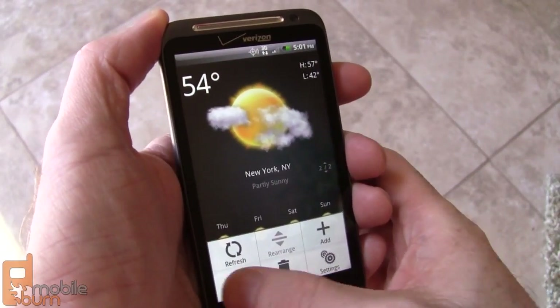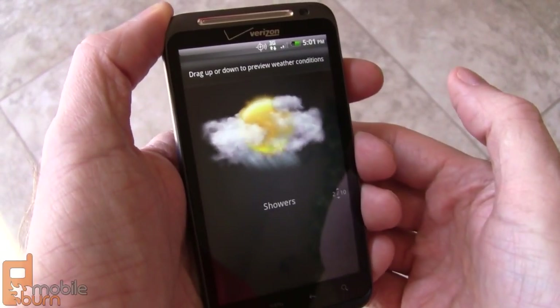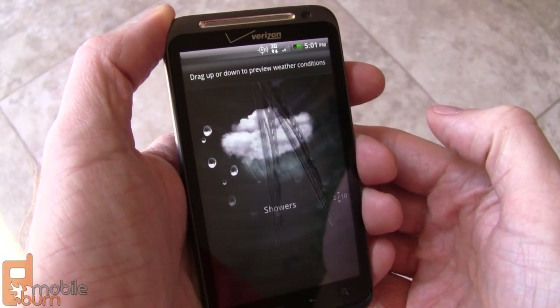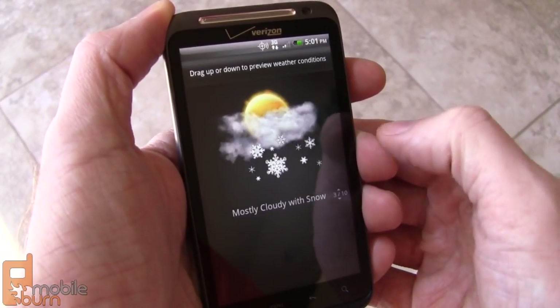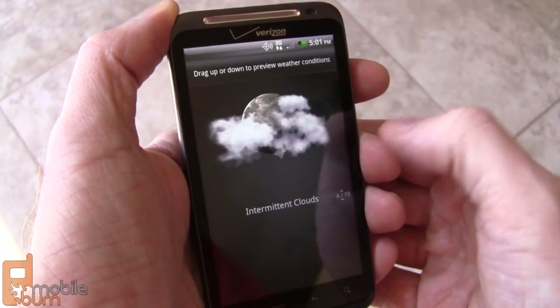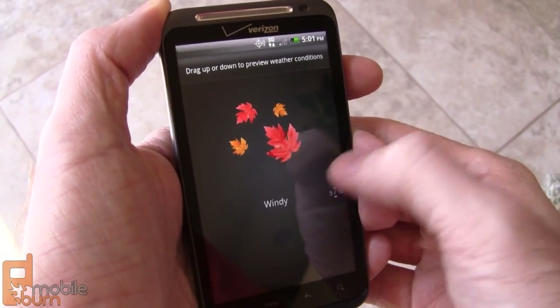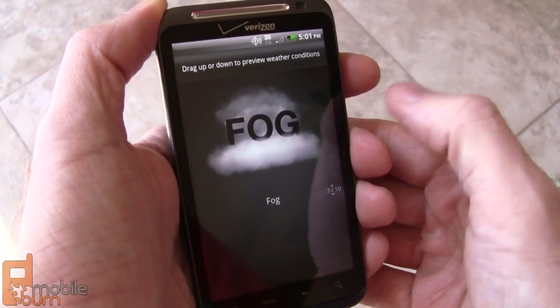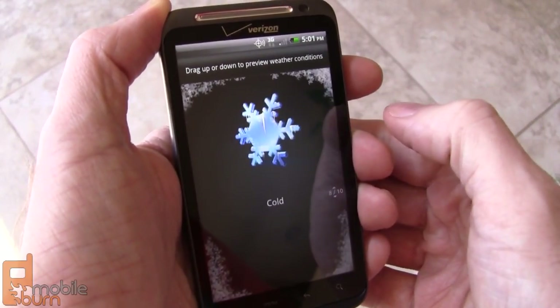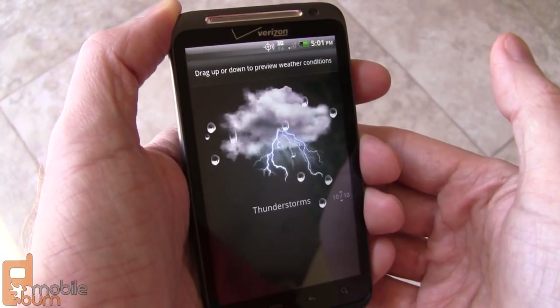I'm going to show you a demo so you can see what some of the weather effects look like. Intermittent clouds. Showers — the wiper blade and the streaking is kind of cool. Snow. Intermittent clouds at night. Windy. Ten of them in total, and there's the last one.